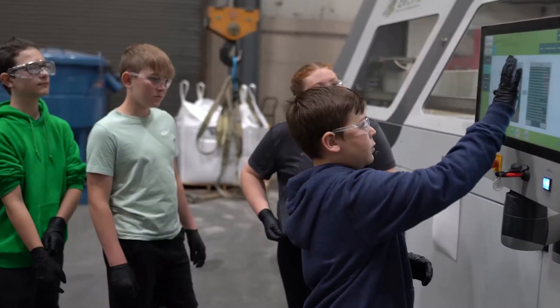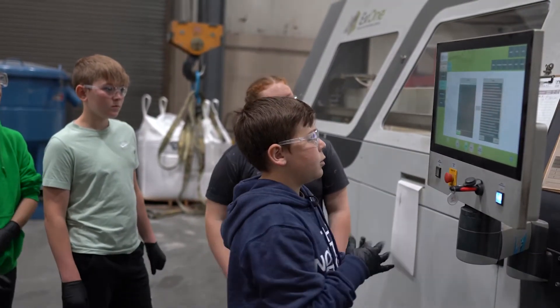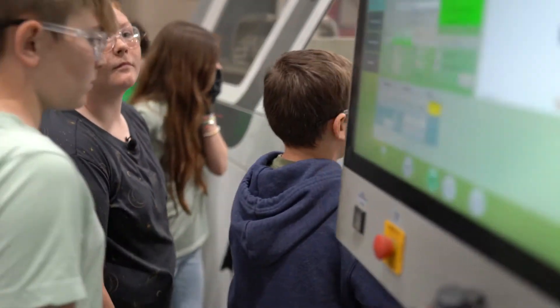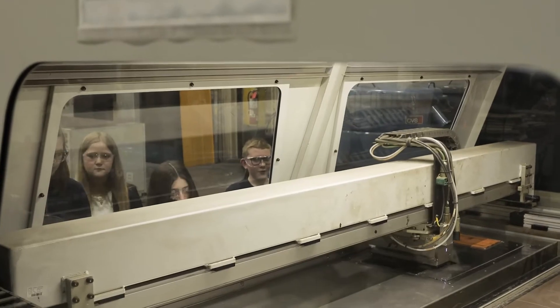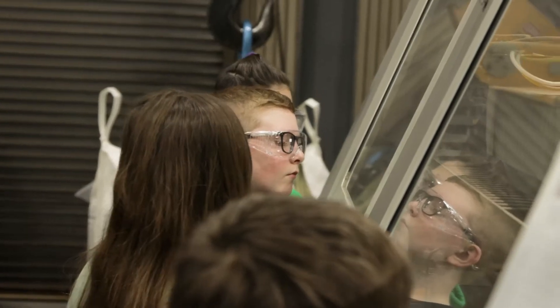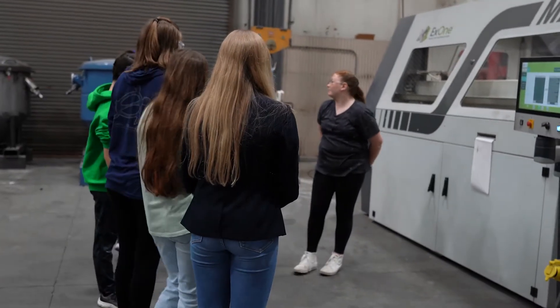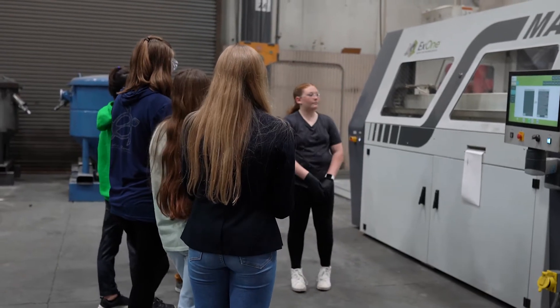It's mixing right now and filling with sand. Once this is done it'll just keep putting down little layers on top of it. Then once that one is done, it'll roll out that way, get cleaned, and then that one will go in this way.